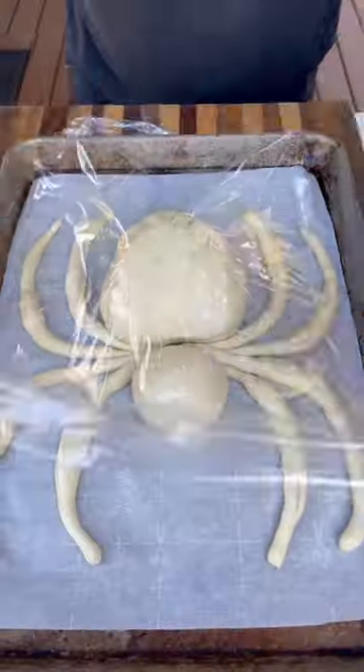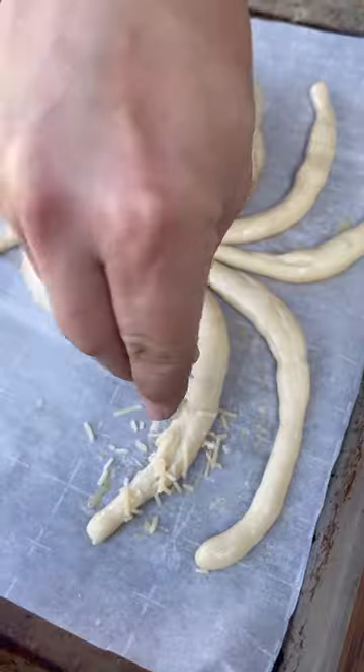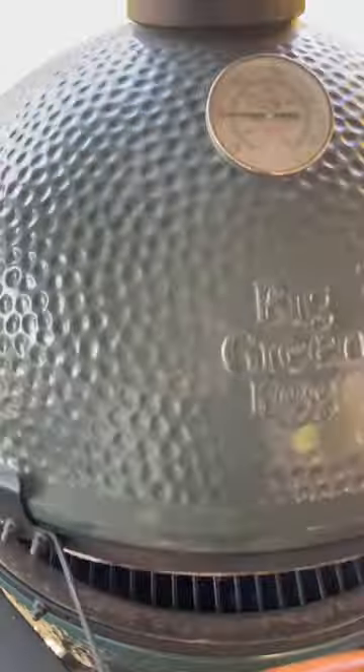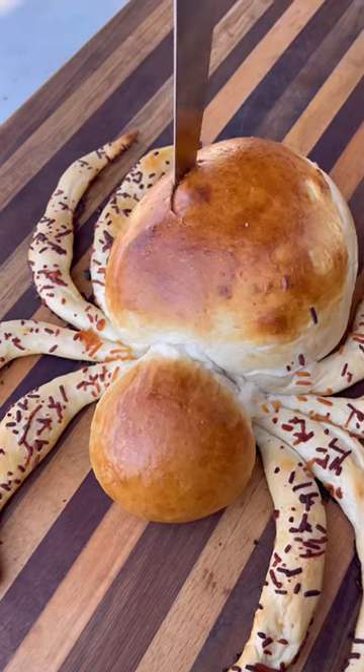Cover with plastic wrap and let it rise for an hour. Remove the plastic wrap and hit it with some egg wash. I'm going to hit the legs with some parmesan cheese to make it look like hair, and our spider goes on the Big Green Egg at indirect heat, 350 degrees, until nice and golden brown — takes about 25 minutes.